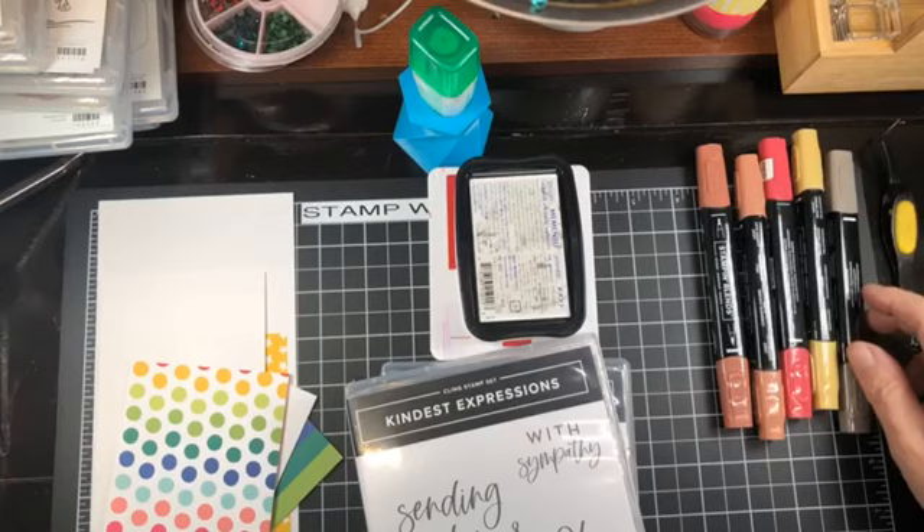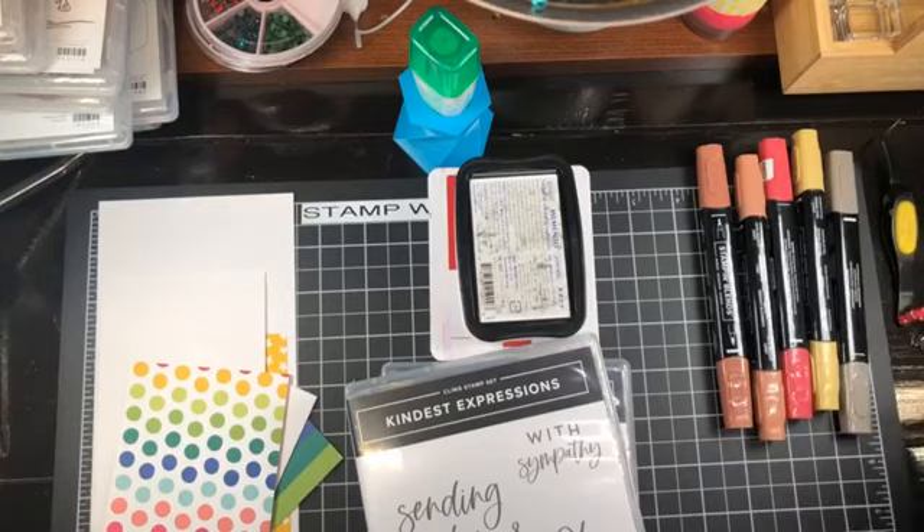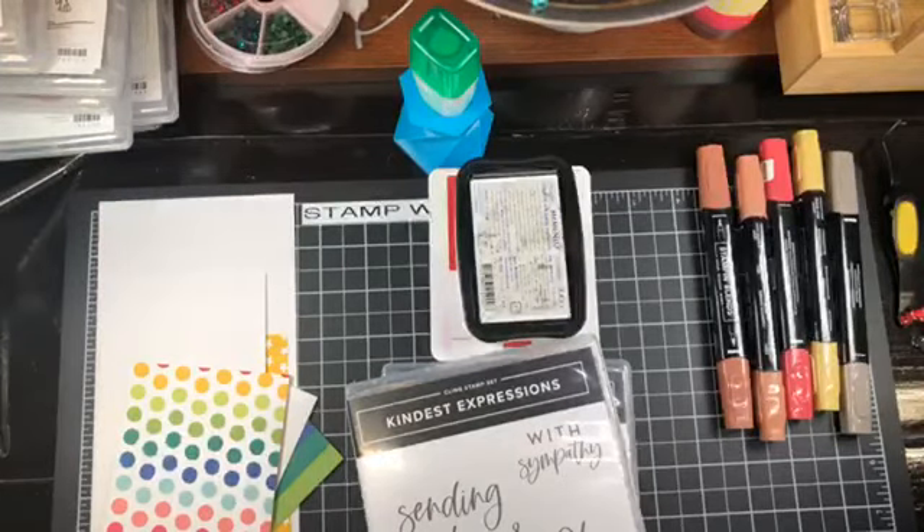I do Stamp with Shell video tutorials four times a week: Sundays at 10 a.m. Central Time, Tuesdays at noon, Wednesdays at 7, and Thursdays at noon. You can find these videos on my Stamp with Shell YouTube channel, my Stamp with Shell Facebook page, as well as on my blog, which can be found at Shell's Creative Corner blogspot.com. My blog posts will have photos, links, as well as a full video tutorial with measurements and instructions.